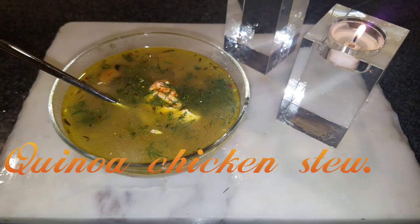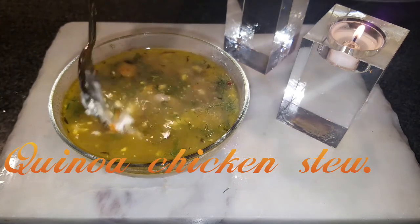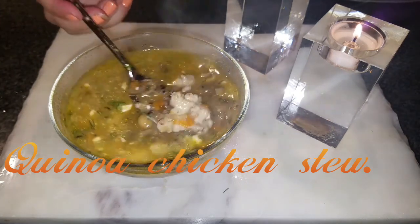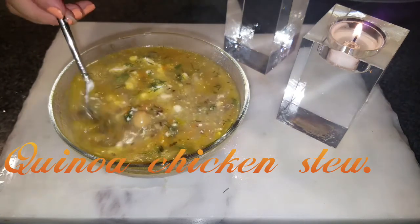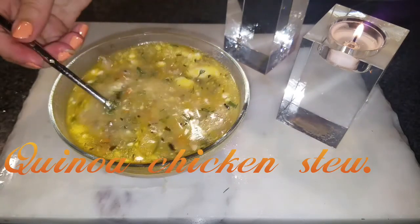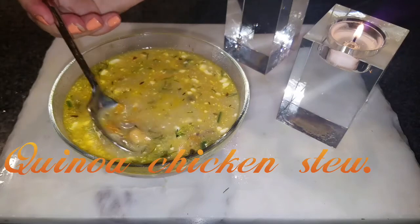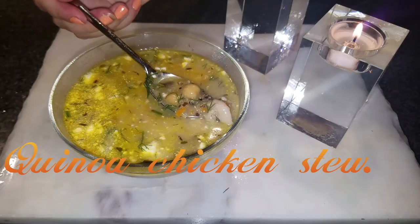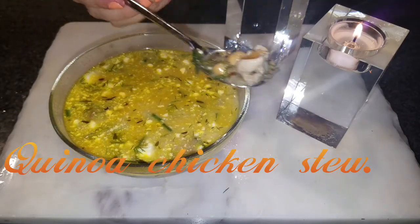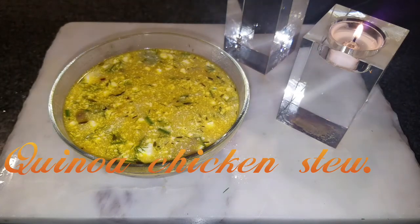Hi and welcome to Anna's Delightful Ideas. Thanks for visiting my channel. Today I'll be showing you how to make quinoa chicken stew. I thought of making it today since it's raining and cold and I just wanted something to keep me warm and indoors, so I decided to make stew and share it with you guys. Alright, let's get started.